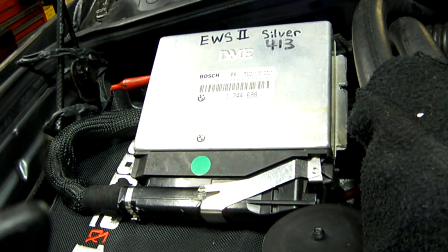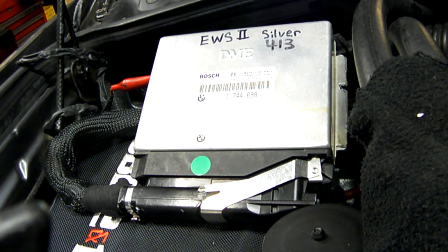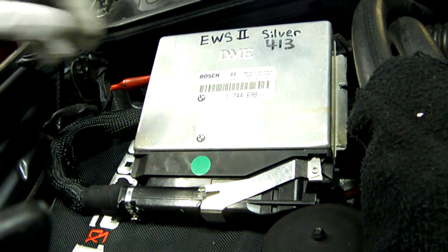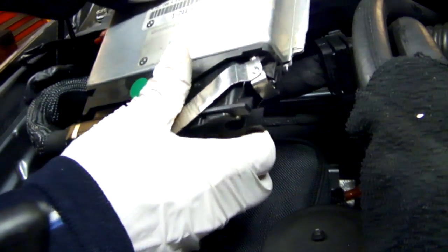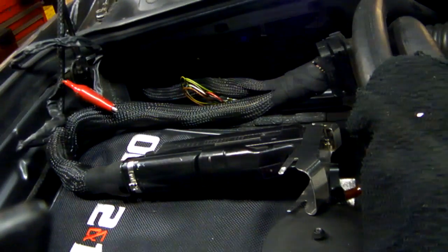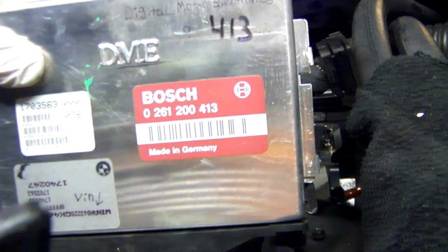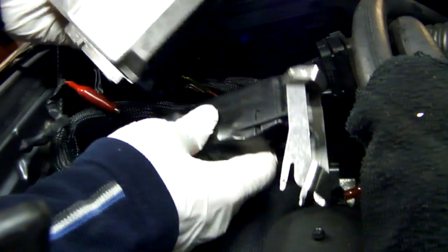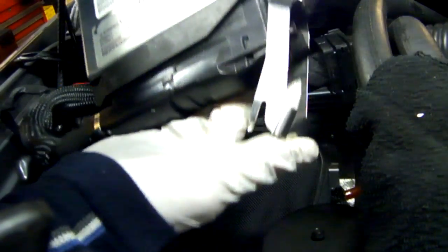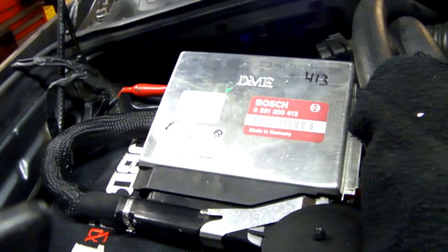We had a successful fire-up with the silver-labeled 413 ECU. Now I'm swapping it out for the maroon 413 ECU — I've disconnected the battery again to prevent damage to the ECU while it's being disconnected. Putting this maroon 413 in — no EWS in it, and it's a stock chip by the way. Reconnecting the ground wire and reconnecting the battery.